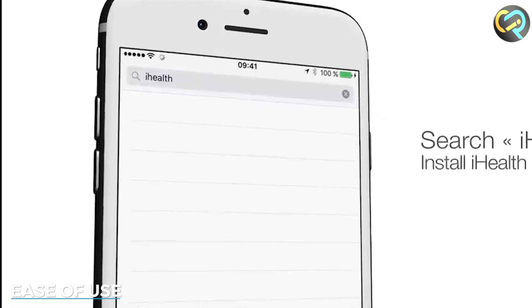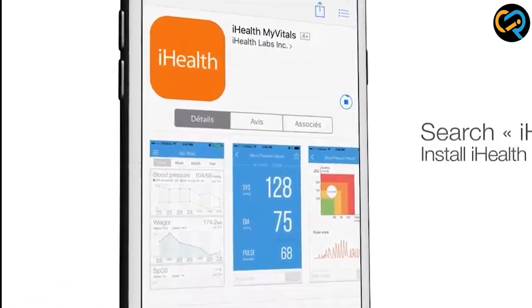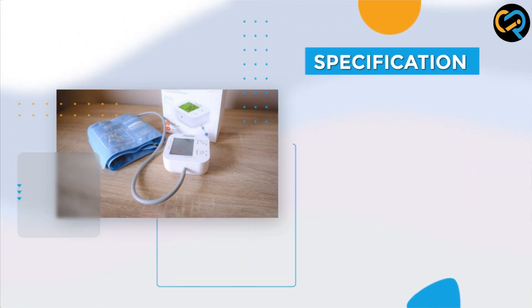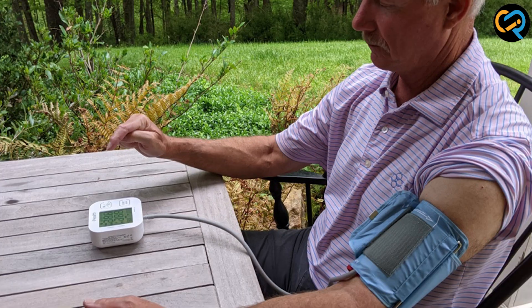The device comes with a companion app that you can download on your smartphone or tablet. Once you have installed the app, you can pair it with the device via Bluetooth. The app is intuitive and user-friendly, and it allows you to track your blood pressure readings over time so you can see how your blood pressure is trending.